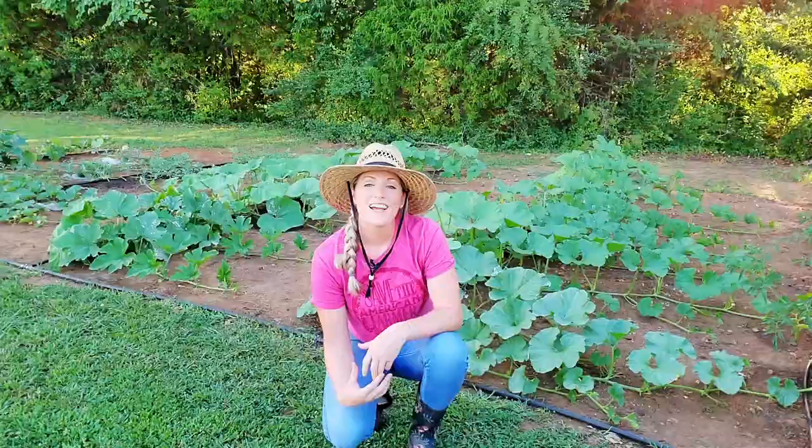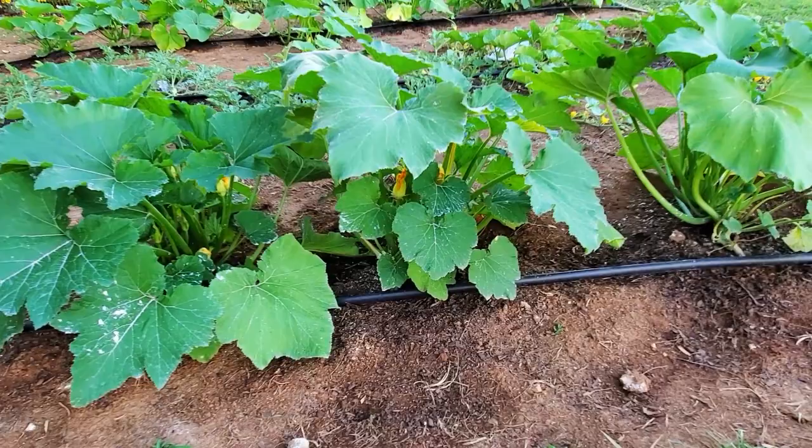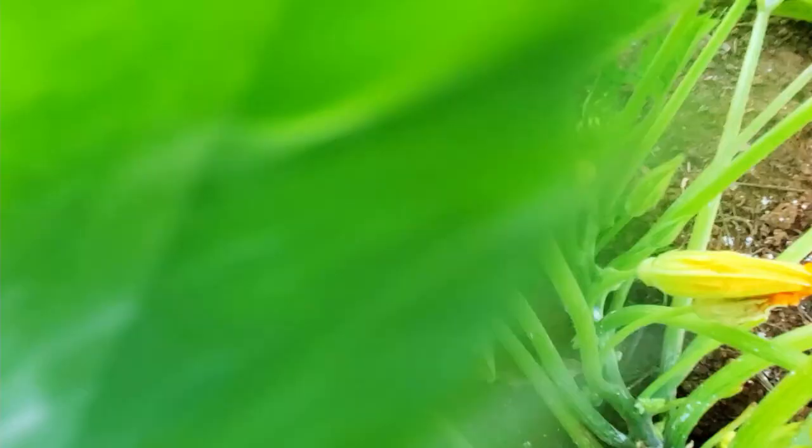I also planted something called a trap crop. On my last row I planted three zucchini squash weeks earlier than my cucumbers, pumpkins, and melons. Squash bugs are known to prefer summer green and yellow squash, so my hope is to contain them onto these host plants first. I can always direct sow more summer squash a month from now and still get a harvest, since they produce quickly and are only about a 45 to 50 day crop.